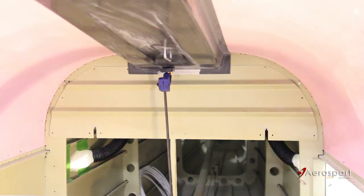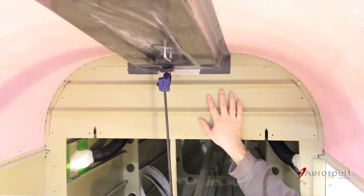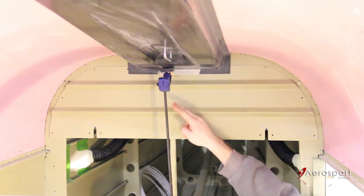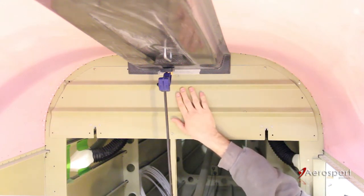The next thing we need to do is align the overhead console with the cabin top. In the back of the plane, the easiest way to do that is to take the baggage bulkhead and find the center point. You can measure off a couple of the screw holes or the corners of it and just mark that on the bulkhead.